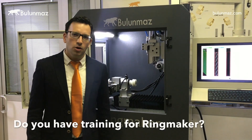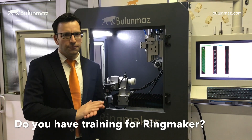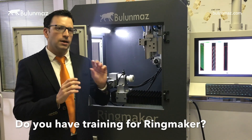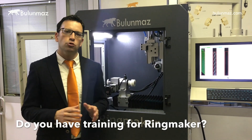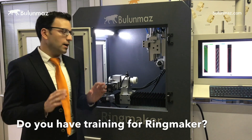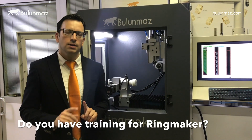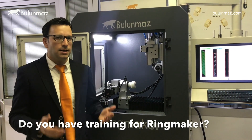Do you provide training when we buy Ringmaker? Of course — we have a good training program with experienced staff. Our staff can come to your factory or you can come to ours. Training usually takes 3 days: day one covers operating the machine and checking ring and bangle sizes and settings; day two is a full day of design creation; day three covers basic machine maintenance and the technician supervises you. Extended training of one week or more is also available on request.